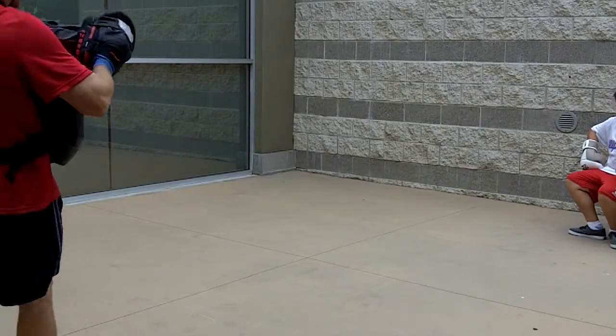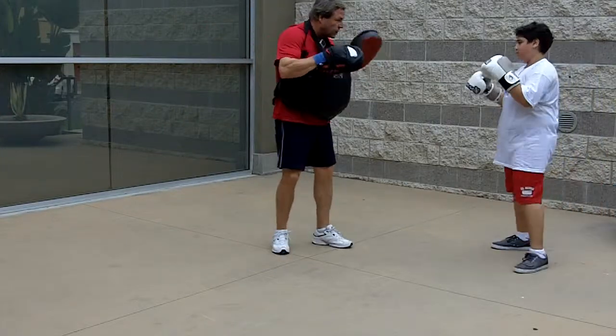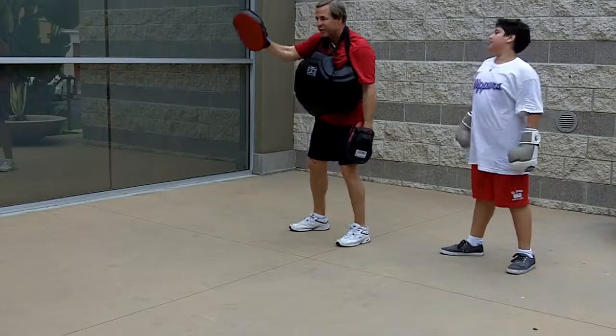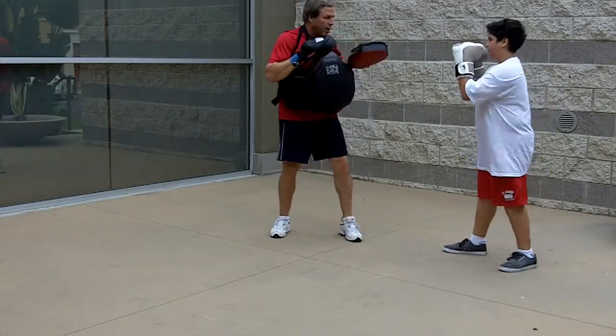All right, let's try that parry — straight left, turn it. Hands are up, elbows in. So this is what's happening: you're parrying it — see how you're hooking it? Don't drop to your left when you parry. Parry that left right there, straight up to the middle. Try it again.